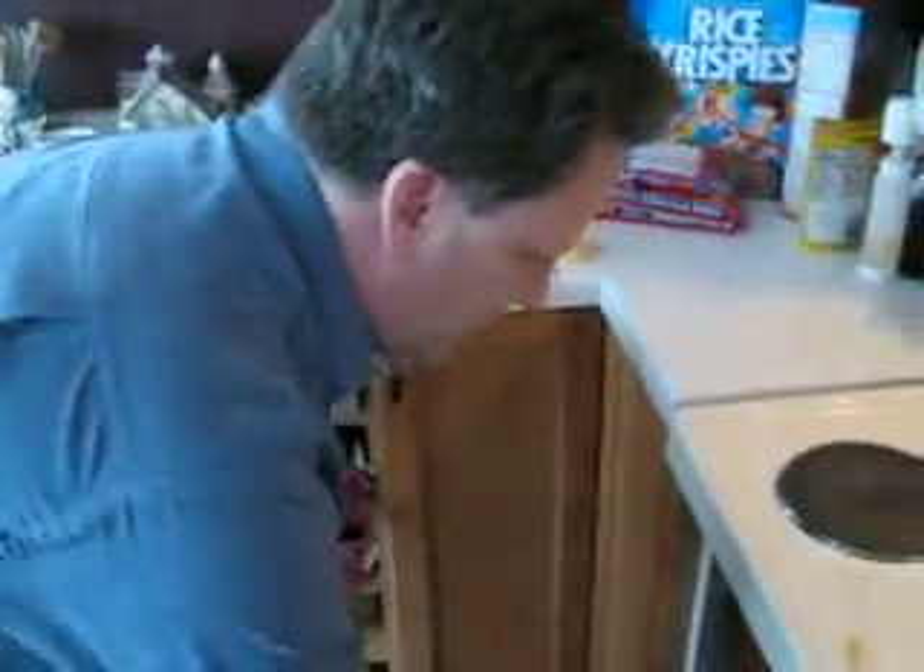Then you stir frequently every 10 minutes until done. It takes about 45 minutes.